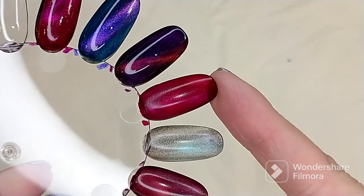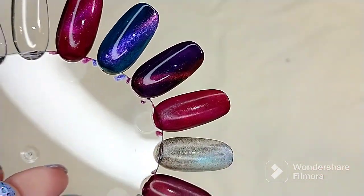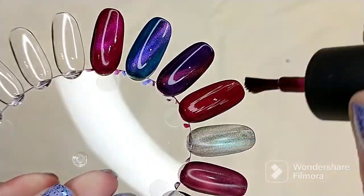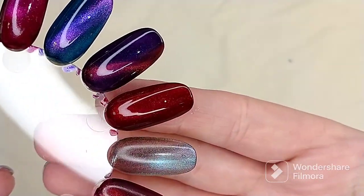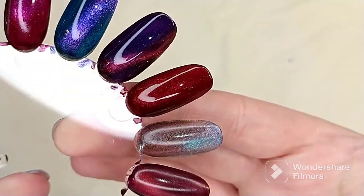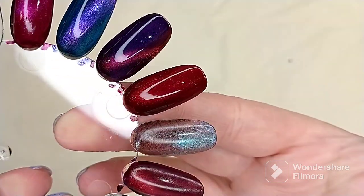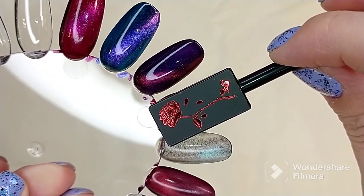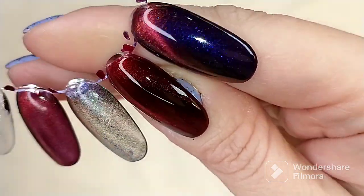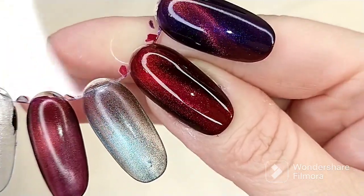The next one is Blood Moon, which also dries down matte. You can see it unmagnetized — it is absolutely a stunning polish, so beautiful. Each of these would be beautiful either way. There it is in two coats, absolutely beautiful. This is stunning.